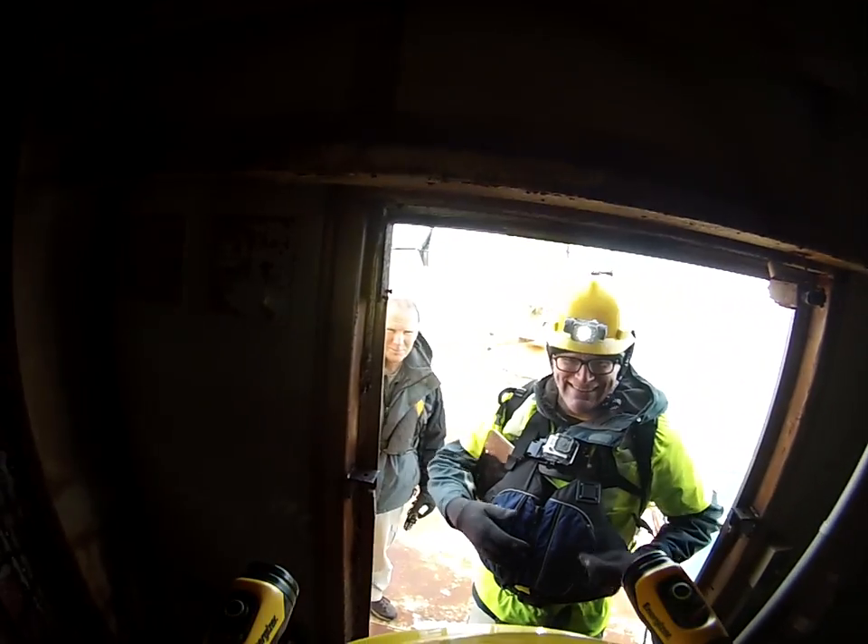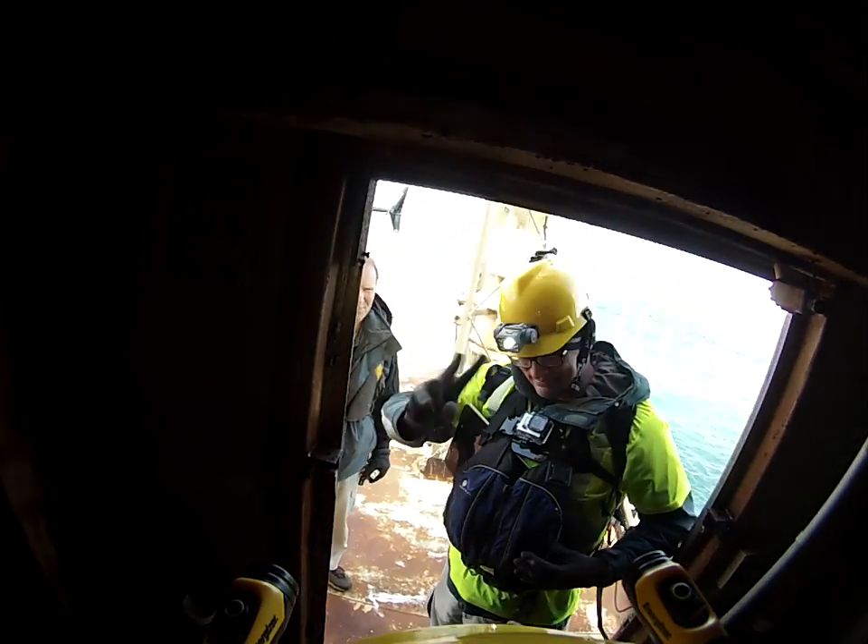Here we are at Diamond Shoals. We have Dave, our pilot, and Jeff Johnson. We're heading up to the top of the light structure itself.